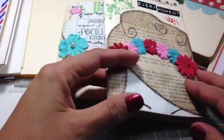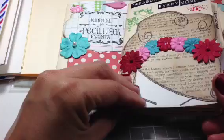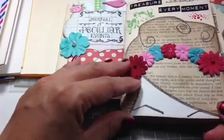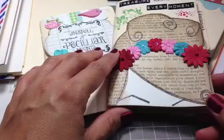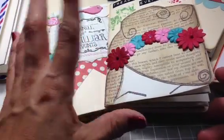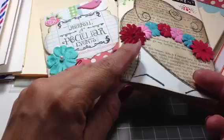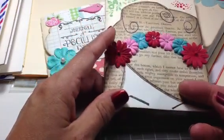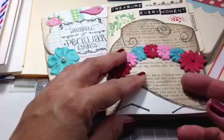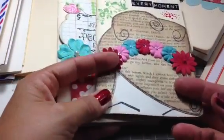Good morning everyone, happy Sunday! I wanted to share with you some more little file folder journals that I've been creating, and also to let you know that over at Your Paper Pantry we are going to be starting a new group, a new swap. And what do you think it is? Little file folder journals. So I'm real excited — these are super easy and fun to make.